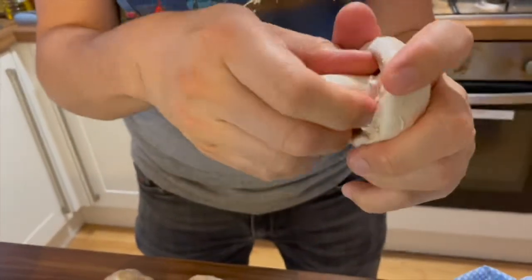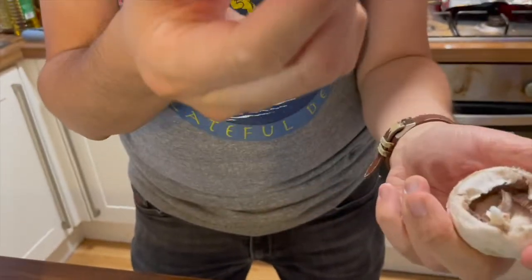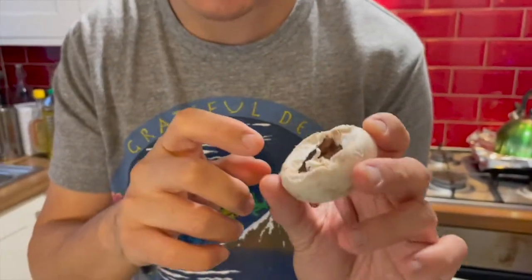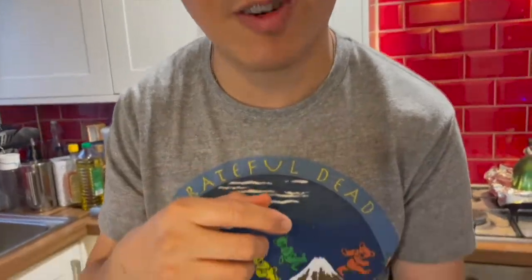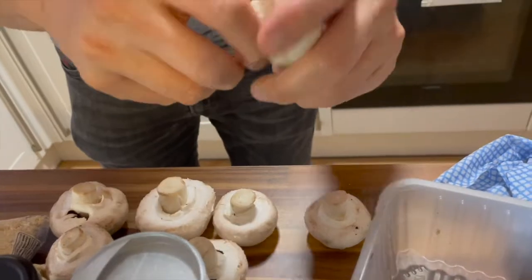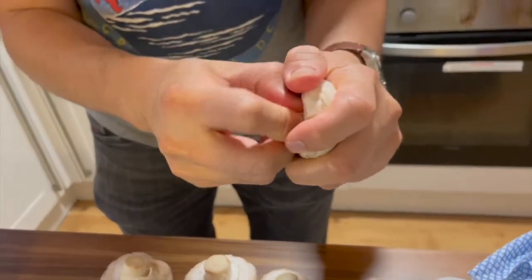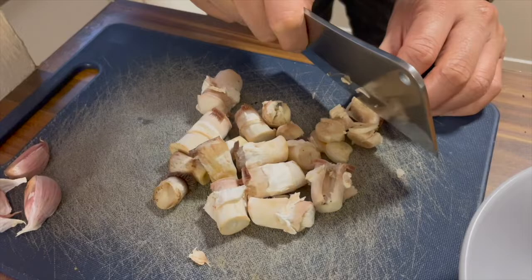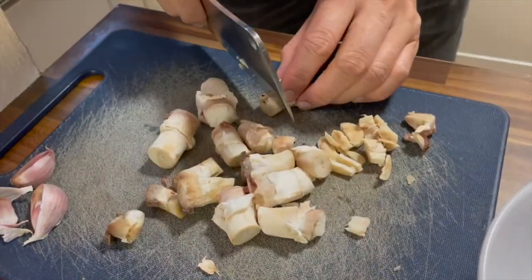Especially since I am a bit more health conscious these days, I think this is something we should feature on our YouTube channel. So let's take a look. The recipe calls for mushroom stalks, which I will rip out like so. I'm going to fill these up with the mixture, but let's pull out all the stalks for now.